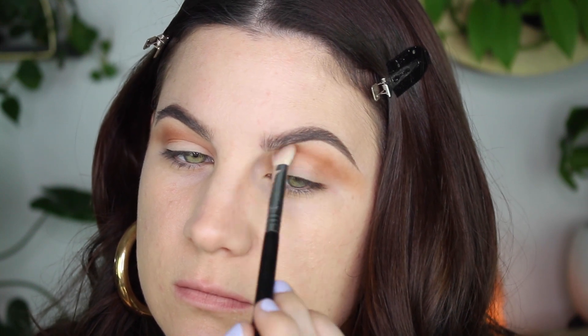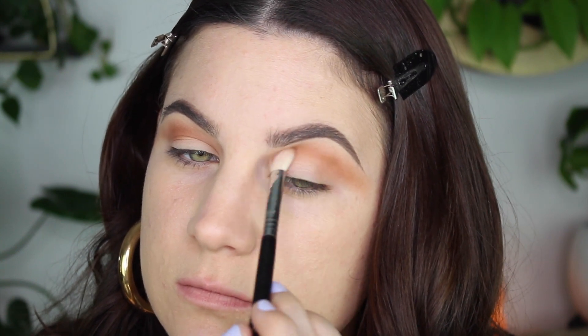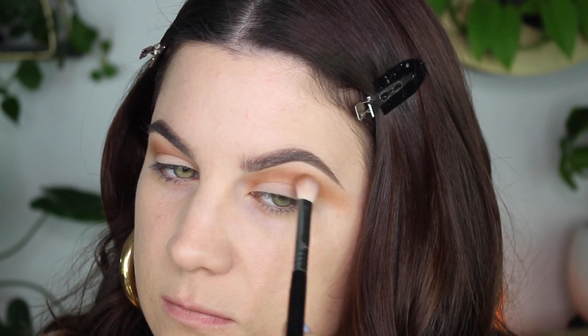I know my eyes might look a little bit crazy, but you just have to trust the process and remember that anything that's on your lid is going to be covered with concealer. So just make sure your crease is well blended and don't worry about anything else yet.